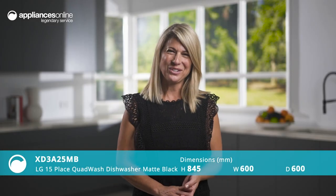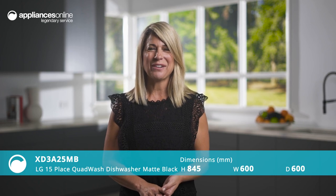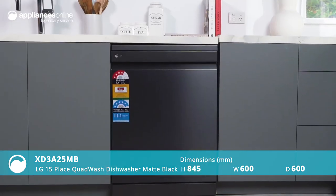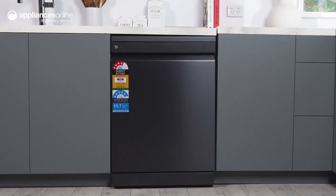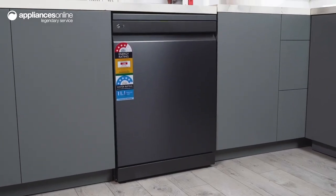Your kitchen is the heart of your home. It's where you cook, entertain and spend quality time with family and friends. And when it comes to keeping your kitchen clean, nothing beats the LG 15-Place Quad Wash dishwasher in matte black finish with True Steam.